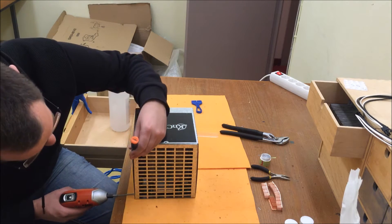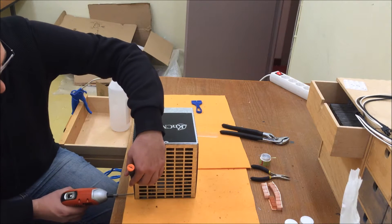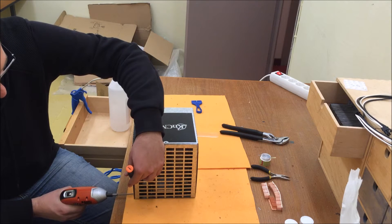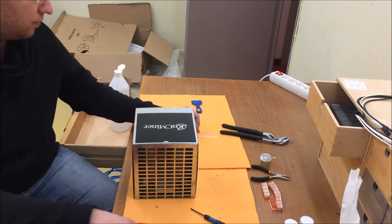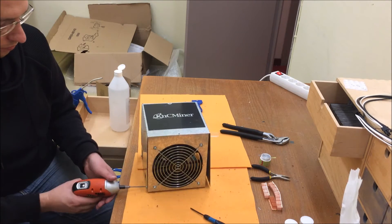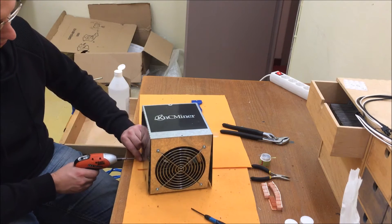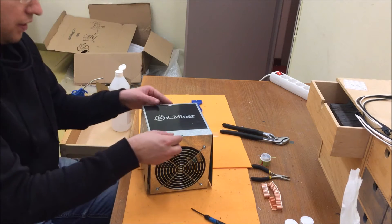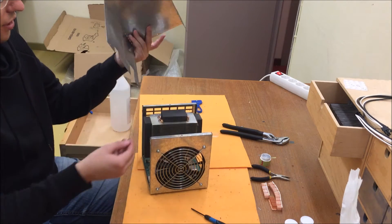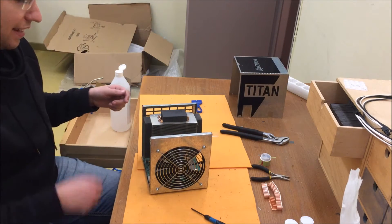I'll just take an ordinary flat screwdriver and push it downwards so that it adds some pressure. And voila! I can now take off the chassis — it's just a piece of metal — so it goes off like that.